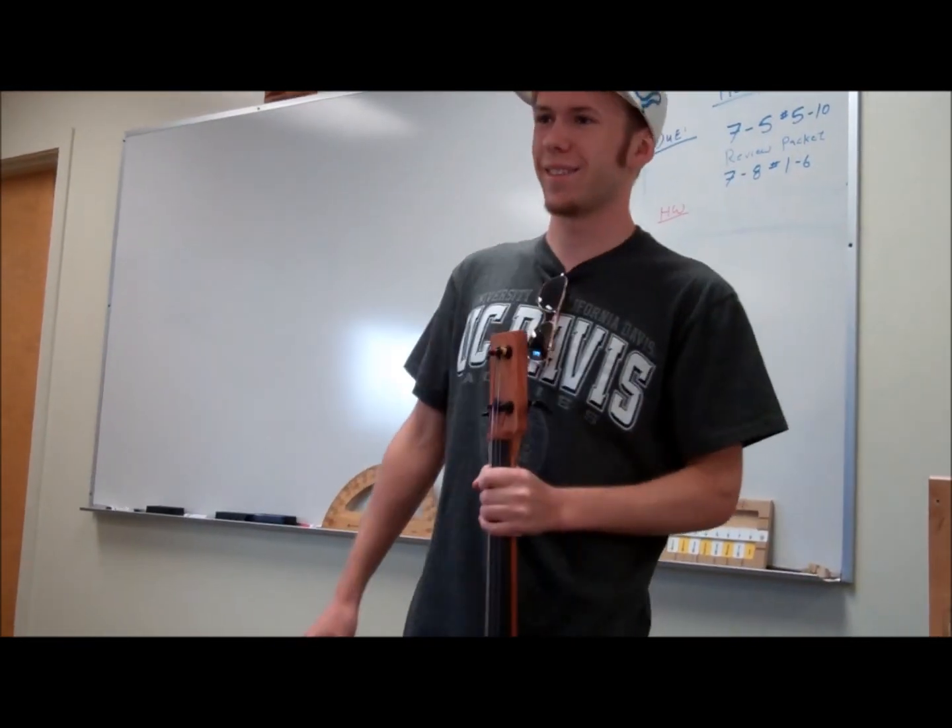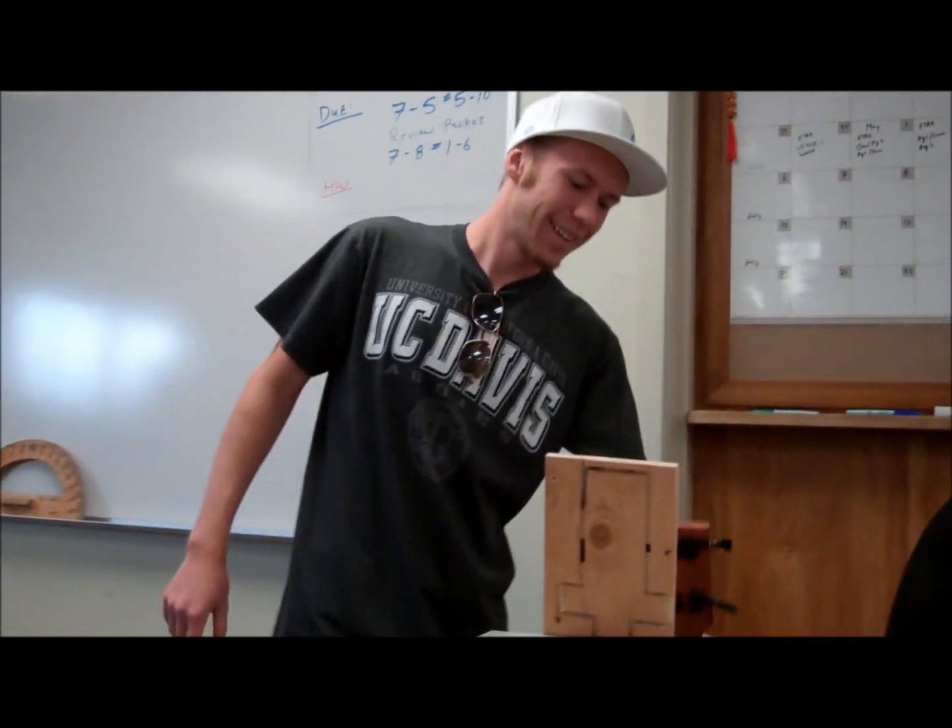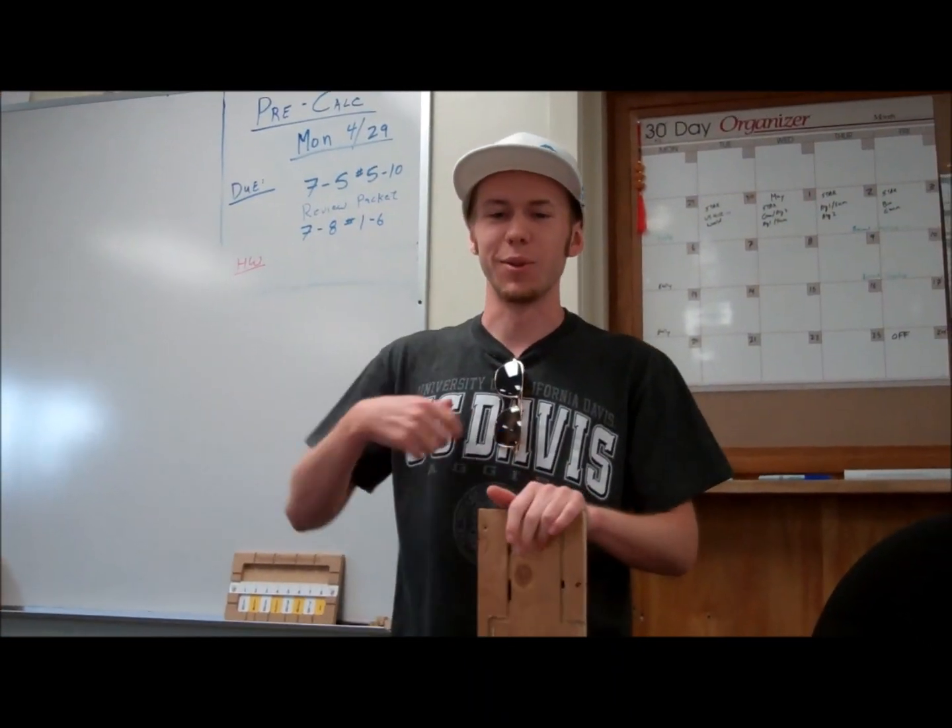That's my project. Thank you. [Audience: What are you doing next year, Chris?] I'm going to UC Davis.